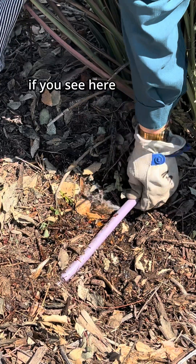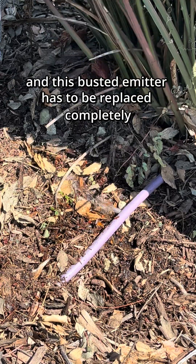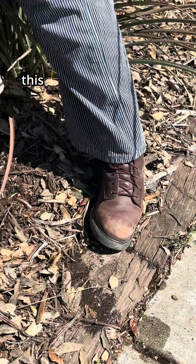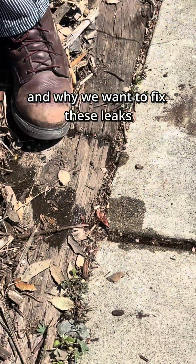If you see here, this is a busted emitter, and this busted emitter has to be replaced completely, so we have some drip line for that. This is exactly what we're trying to avoid and why we want to fix these leaks.